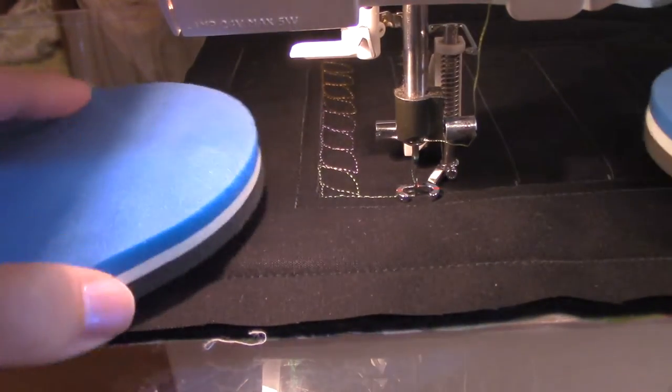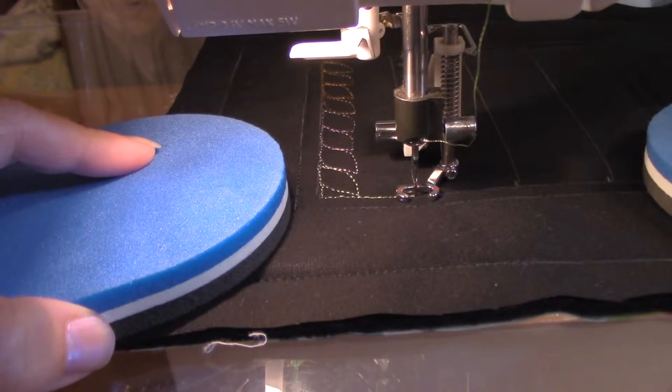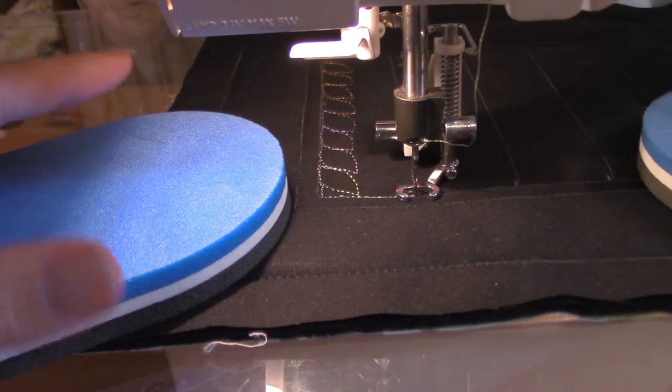If you're wondering about these little grippers I have, they are for me essential in moving my piece where my hands don't slip. Some people use gloves or little fingertip things, but I really like these because I don't like taking gloves on and off — that's just me.